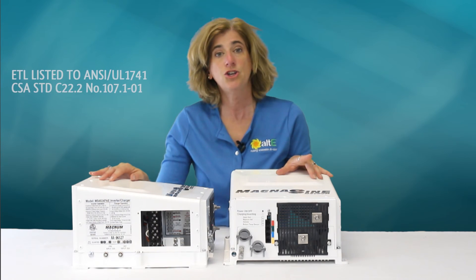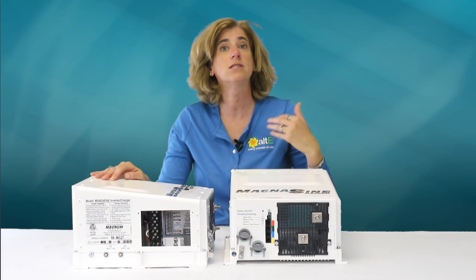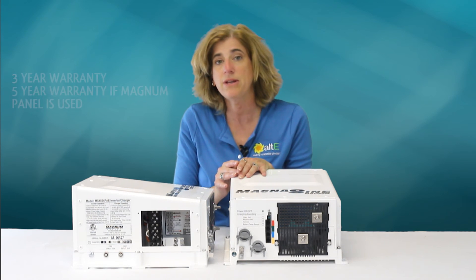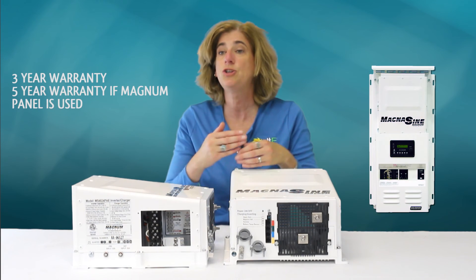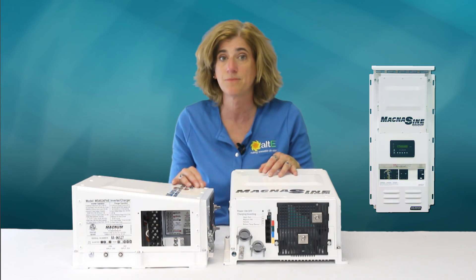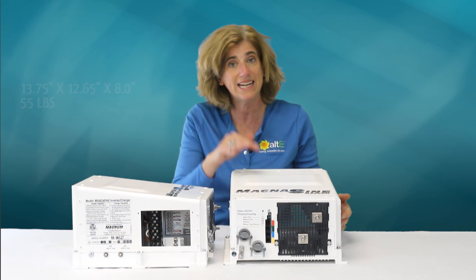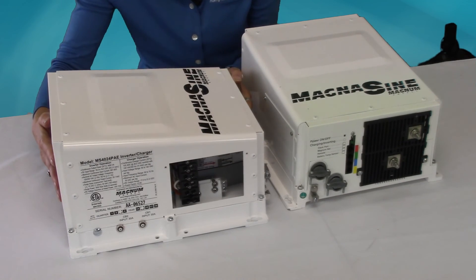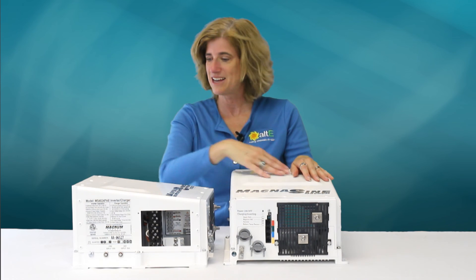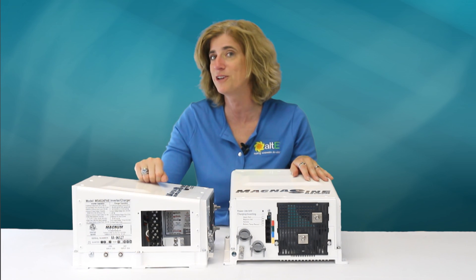These units are UL 1741 and CSA 107.1 listed, meaning they're approved for use in the US and Canada. They carry a three-year warranty, which extends to five years if you use Magnum's breaker box panels. They measure 13¾ inches by 12½ inches by 8 inches high and weigh 55 pounds — so they're a hefty device. That's a brief look at the Magnum Dimensions MSPAE Off-Grid Inverter Charger.